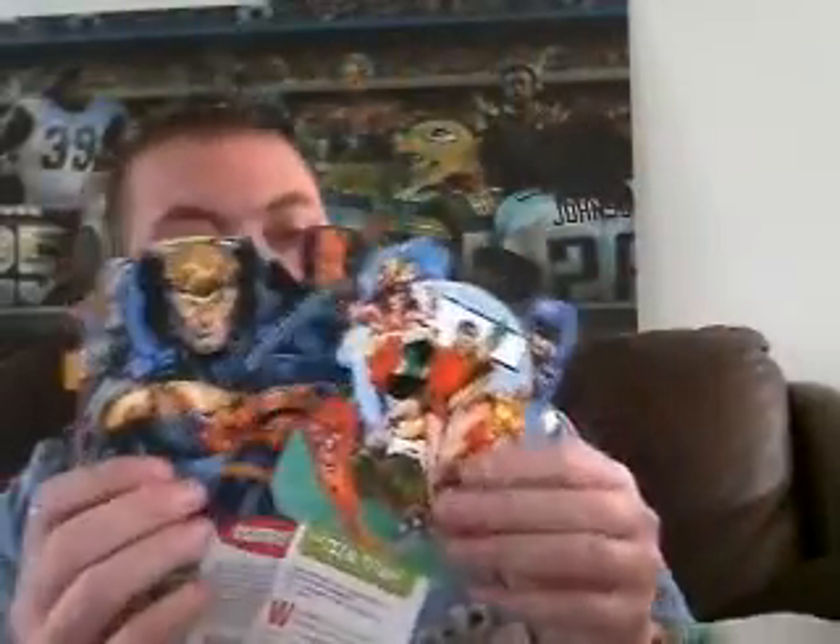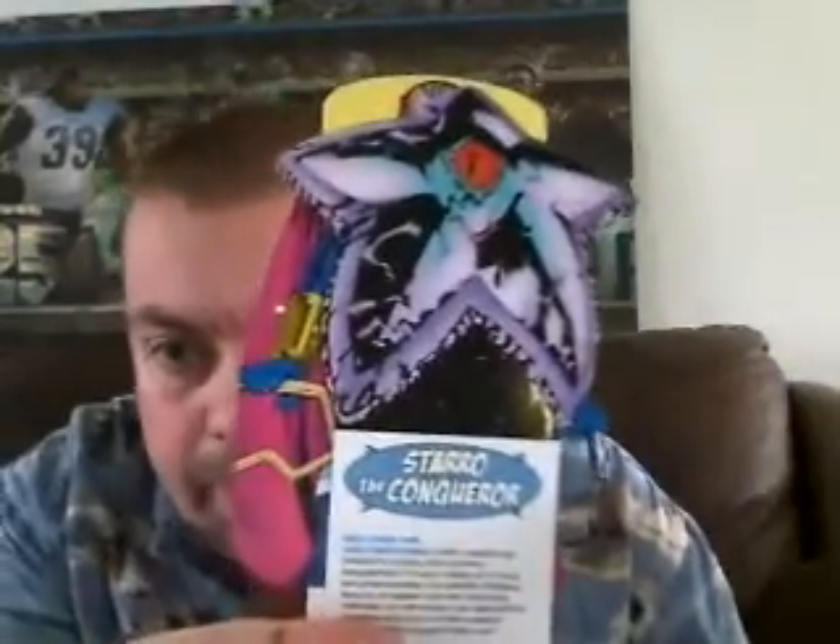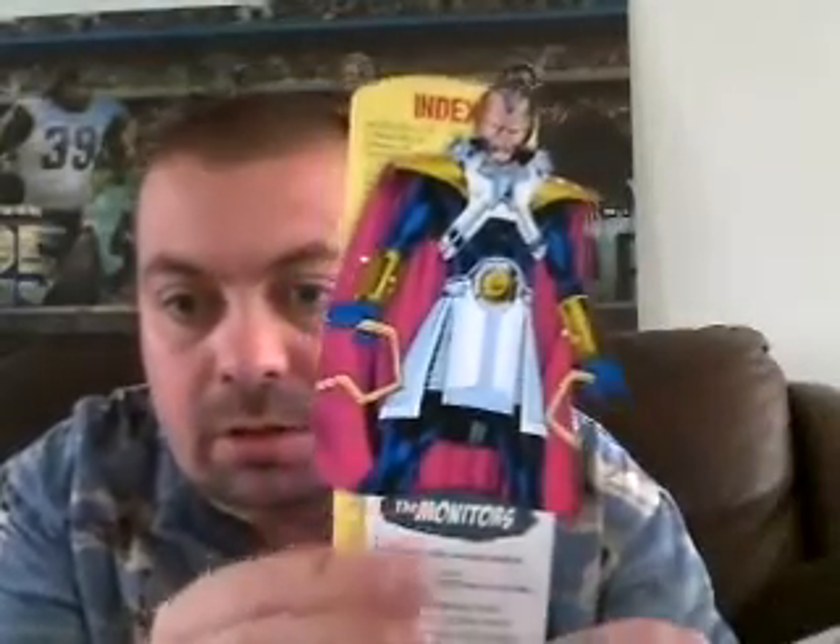The Teen Titans, the New Titans — whatever you want to call them. Deathstroke, looking awesome. Booster Gold, followed up by the Blue Beetle. Solomon Grundy — he's looking pretty badass. Black Lightning. The Metal Men — never did care for them. Adam Strange — he's always kind of a weird character to me. Starro the Conqueror — that thing's kind of gross. And then we've got the Monitors. I don't know why they're even in there. And then we have an index.